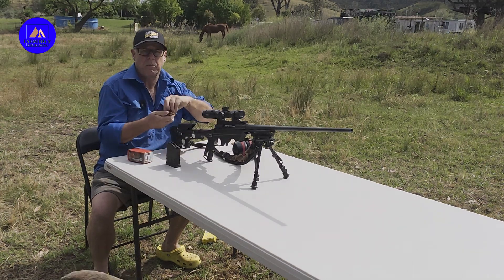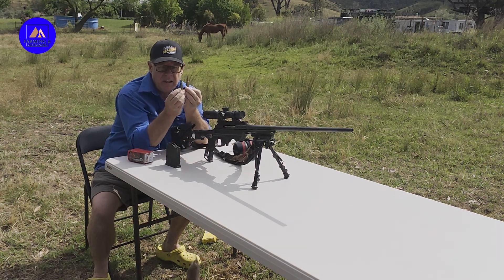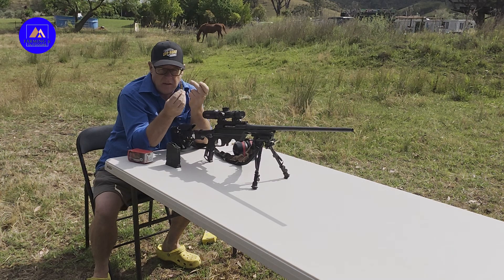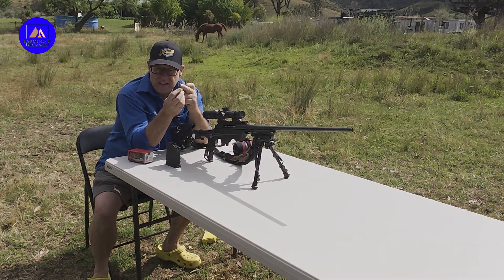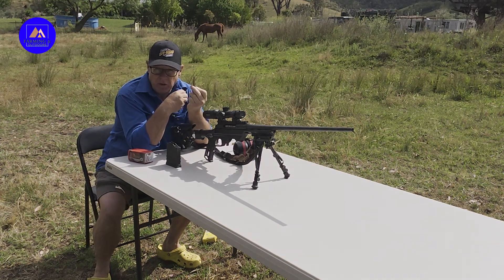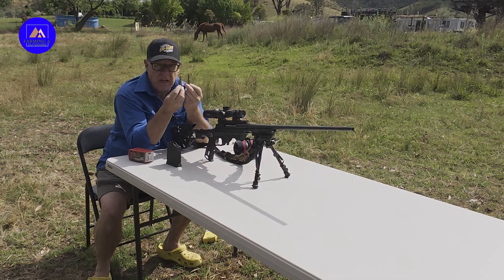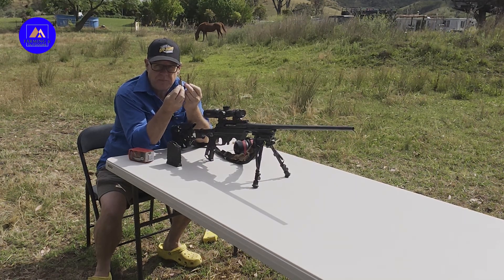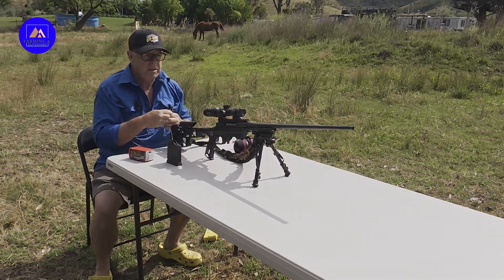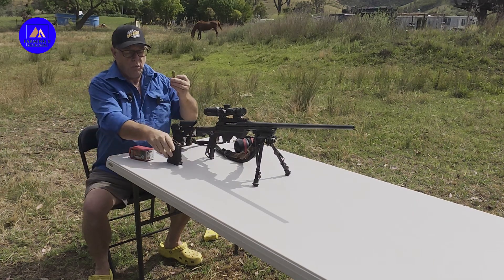150 SST hand loads versus 150 round nose hand loads. This is the standard 30-30 round which I'm putting into a .308 today, and this is a standard .308 round I normally use for hunting. I want to work out which one of these two has the best penetration. First of all, the first thing we need to do is make sure the rifle is zeroed — one round.